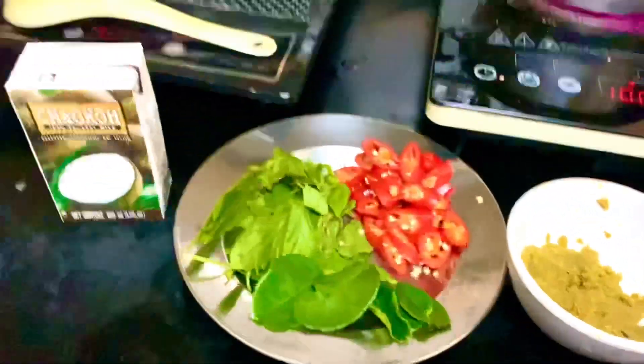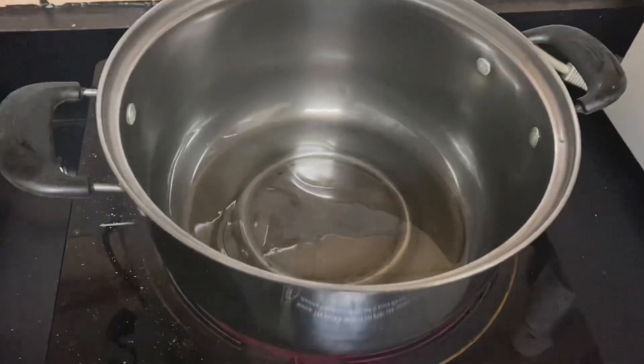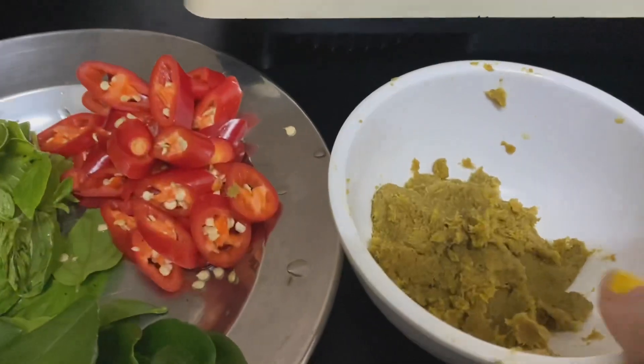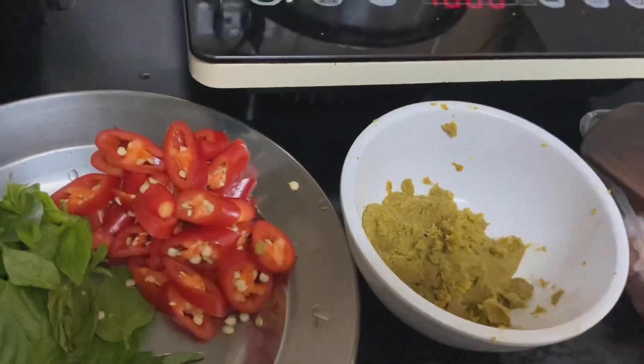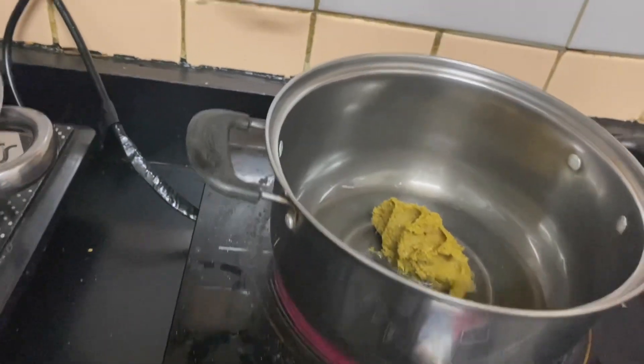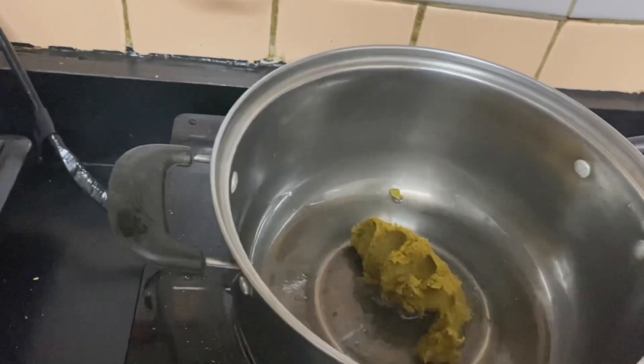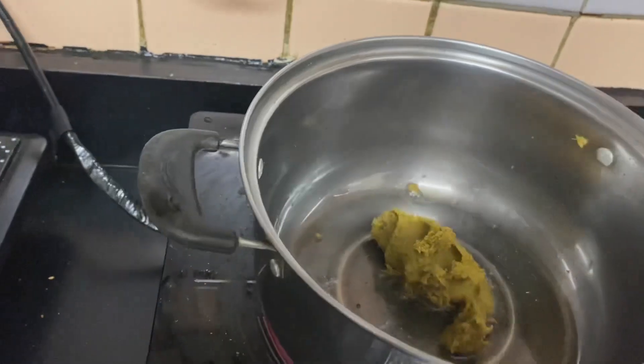This is the first time I am going to eat this. Look at how much there is. Here we have chicken tandoori. Here we have one spoon of oil and green curry paste from the package. Let's fry it.